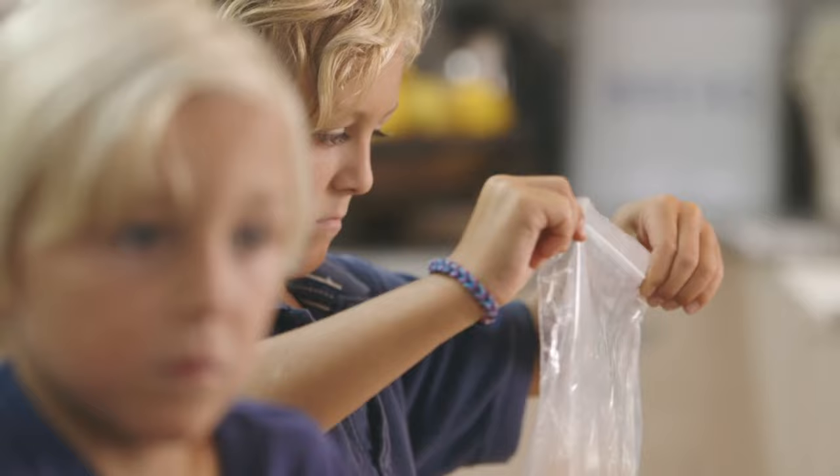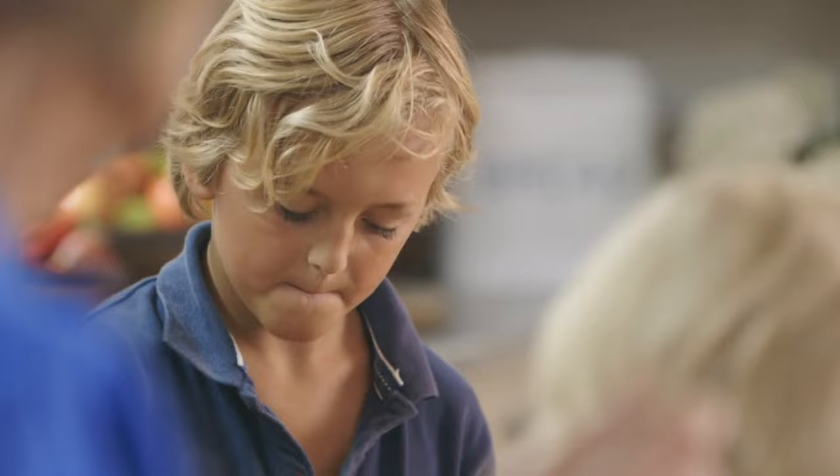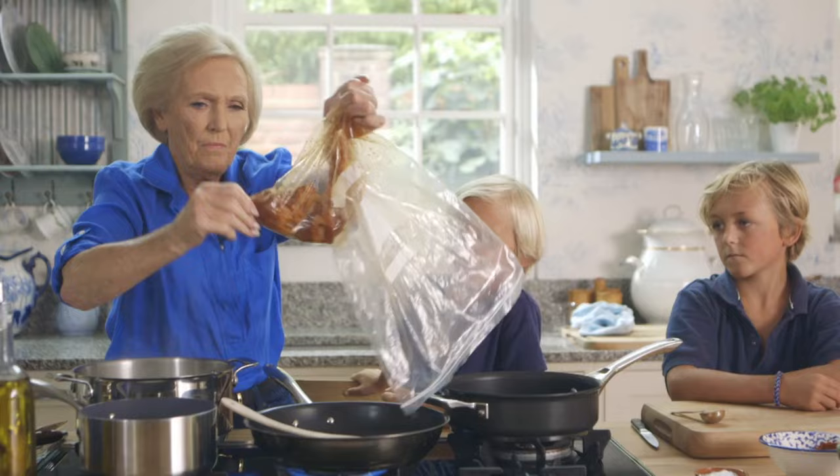Hold the top of the bag and rub until you've coated — rub it like that with your hands. Give it a good rub. Then heat one tablespoonful of oil, and in goes the coated chicken.